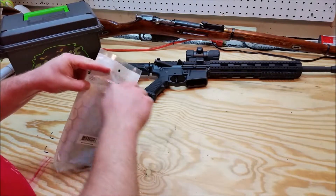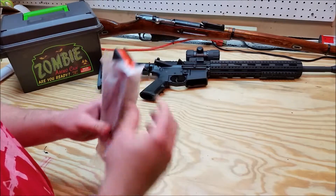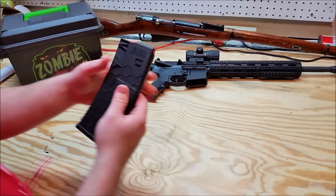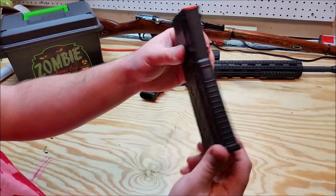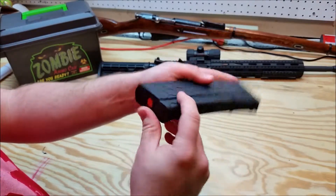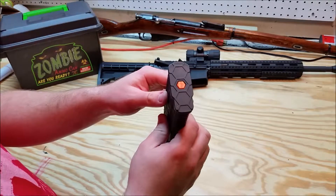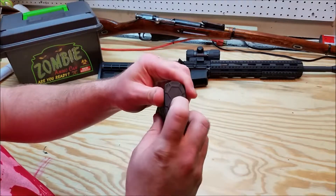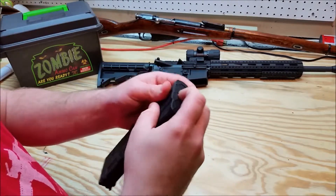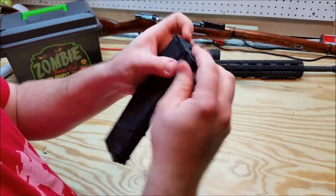Now I've heard good things about these. It is a polymer mag made in Colorado - not too far from Magpul. This one has the orange follower - an anti-tilt follower. And unlike Magpul, which can be a little bit difficult to take down if you don't have a sharp point, like a knife tip or tip of a bullet, these you can take down with just your finger.